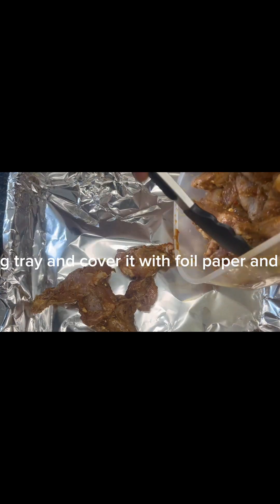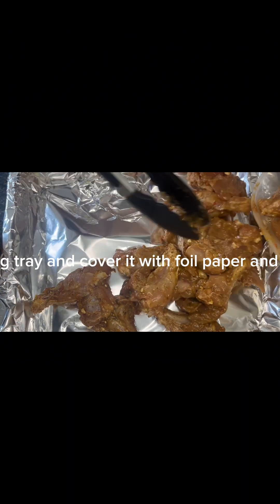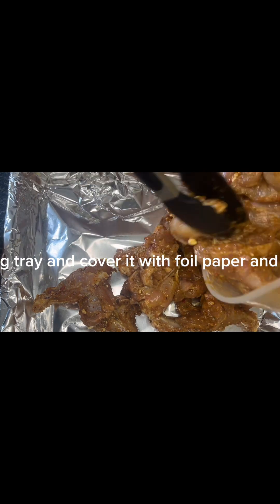Then put the chicken in a baking tray and cover it with foil paper and bake for about 40 minutes.